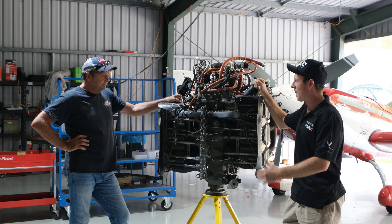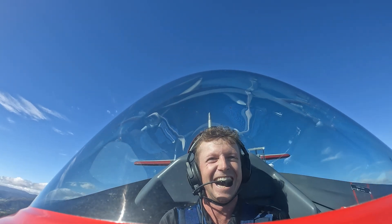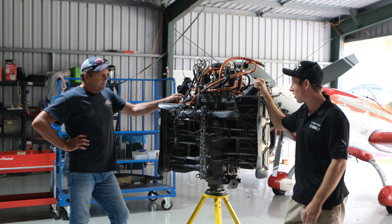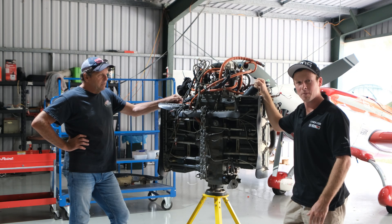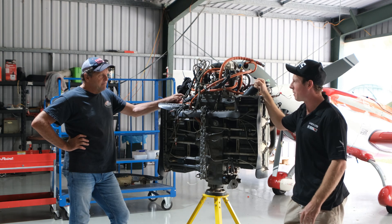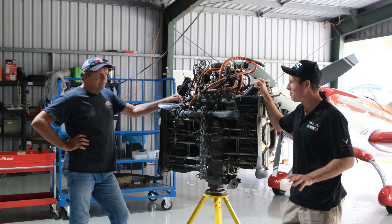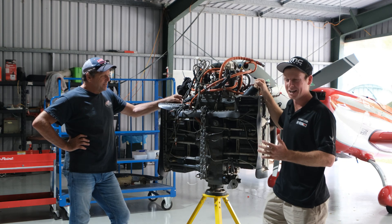So I'm back down here with Hayden, who I went for a fly with in his Extra. Today I've got my IO540 engine here for my Glass Air 3 that I'm building up. I'm pumped about this — we're stripping it down today and getting ready to order all the parts. I know absolutely nothing about engines. A lot of people think I do, but I don't. So Hayden's gonna be showing me how to strip this down.